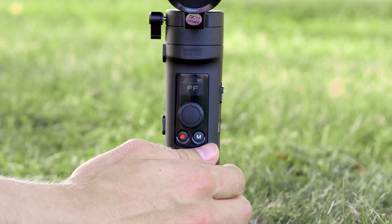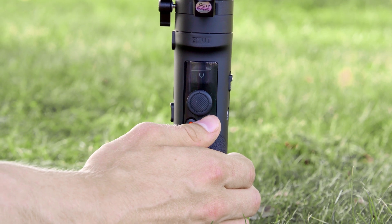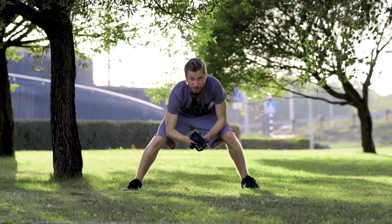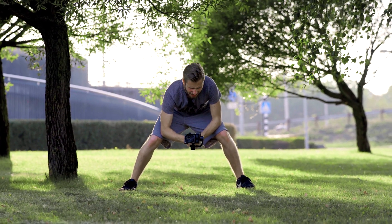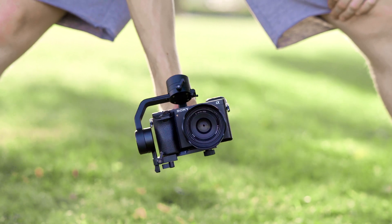There's also the zoom button, which I don't really use, and of course the recenter button, which I really love. We all know this has pan follow mode, follow mode, and lock mode, but it does have additional modes — for example the vortex mode, which I absolutely hate by the way, because it never works out for me. You can get to it by pressing the M button twice and then twice again, and then you can go crazy with the vortex mode.